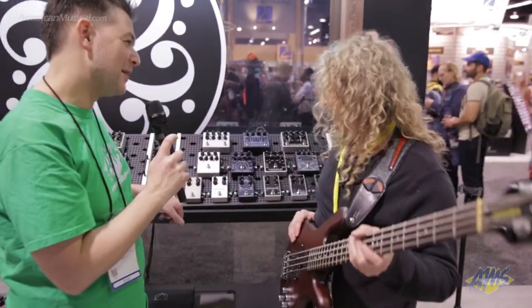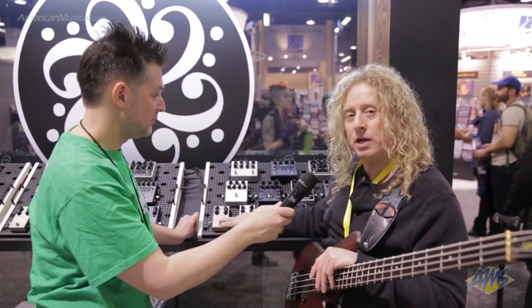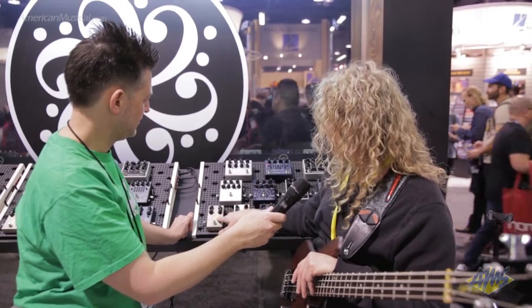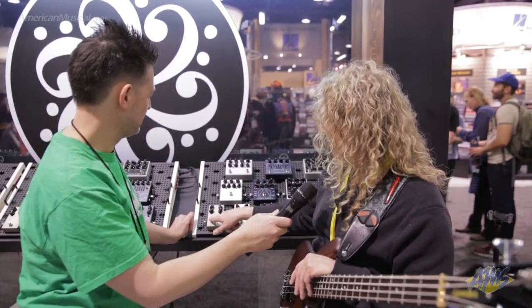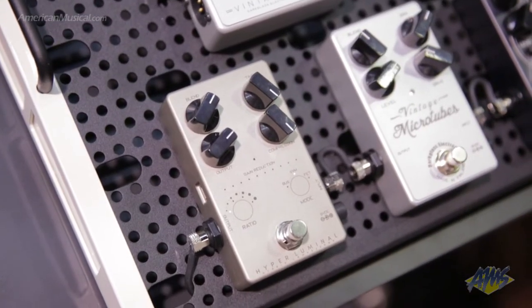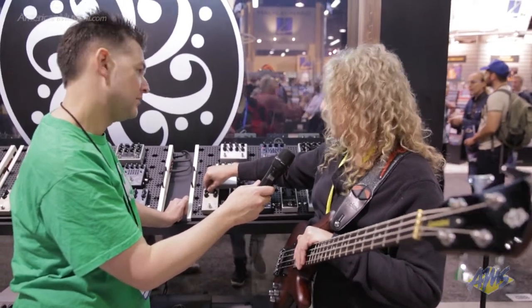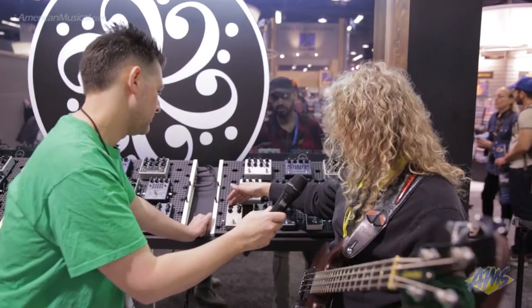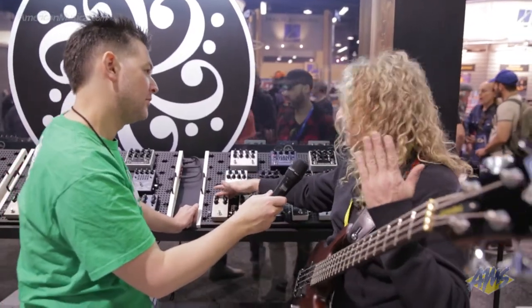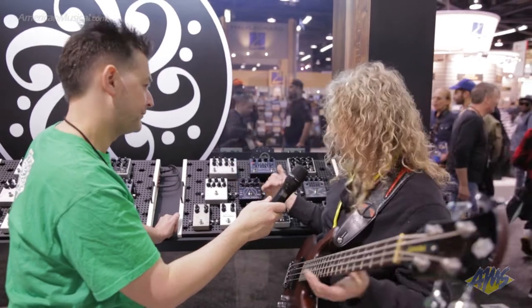So this is the Hyperluminal — I'm excited about this. What's really cool is you have this Lumina-type design where I'm actually touching the different dials, and I could access things that way. But what's great about it is the sound. Again, you have a blend, so you could do parallel compression — I could bring it in against my dry signal. If I keep that down a little bit, I could set some heavy compression, but when I want to accent, my natural signal is going to come through, and I could still have a good dynamic range.